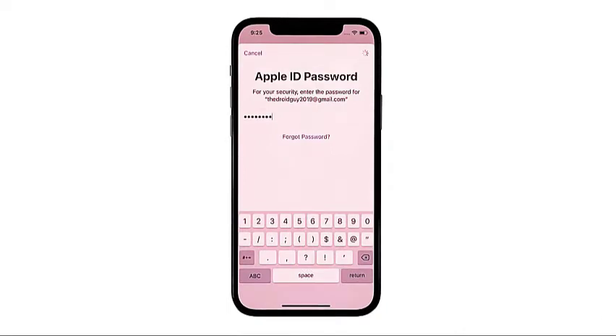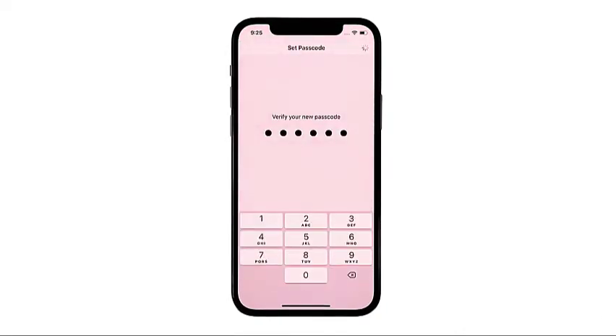Wait for your iPhone to finish setting up the passcode. When it's finished, you'll be routed back to the Face ID and Passcode menu, where you should see that the passcode is already turned on. If you want to change it, simply tap the Change Passcode option and follow the on-screen instructions to replace the existing passcode with a new one.